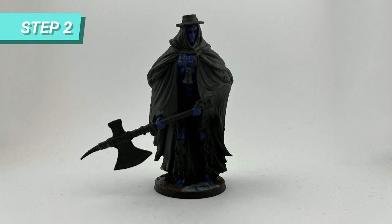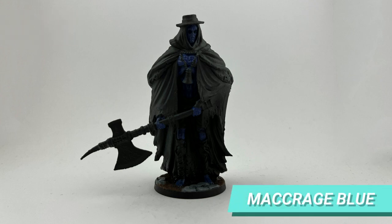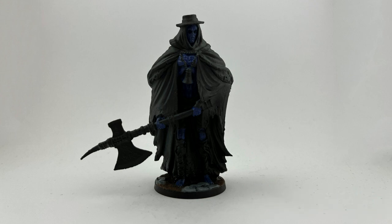After basing and priming the miniature, I diluted Macrage Blue and painted the skin of the giant with it. I blended with the black primer so we have a nice phantasmagoric base for this body.